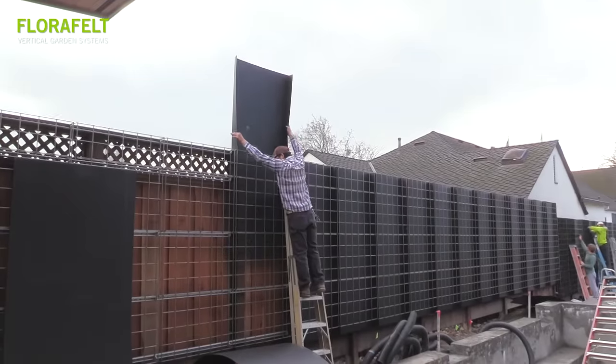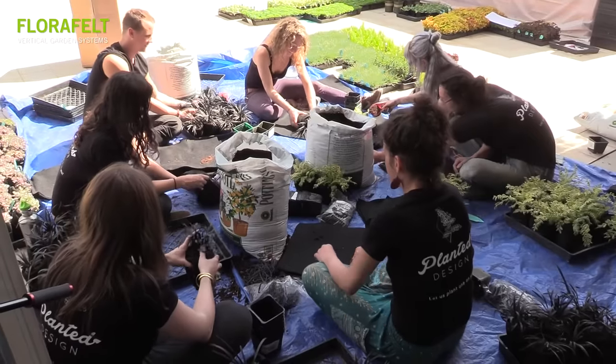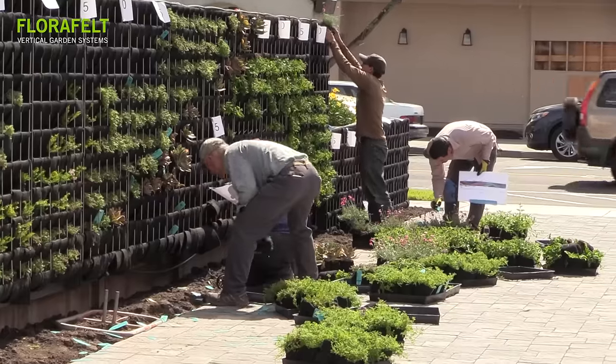Plastic water shields are inserted to make it waterproof, then the Florafelt grow strip is woven into the grids. Plant materials are bundled into loosely woven Florafelt root wraps. Workers reference a pre-designed planting grid to place plants in the wall.